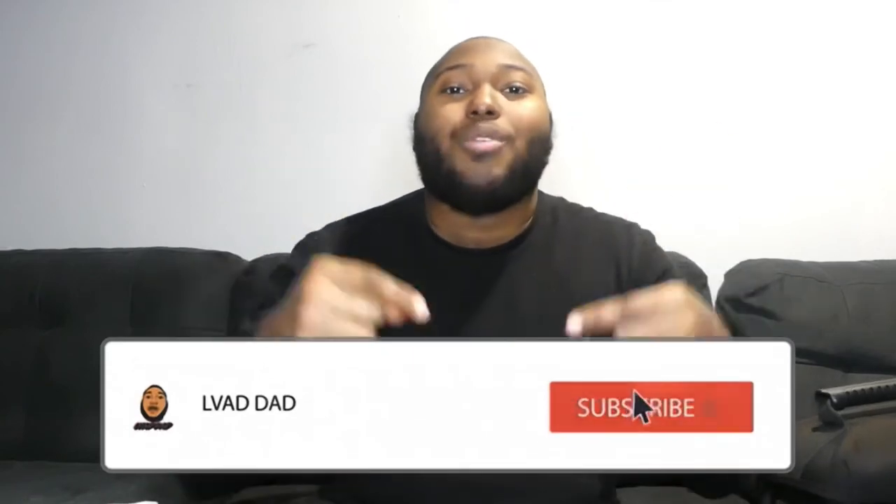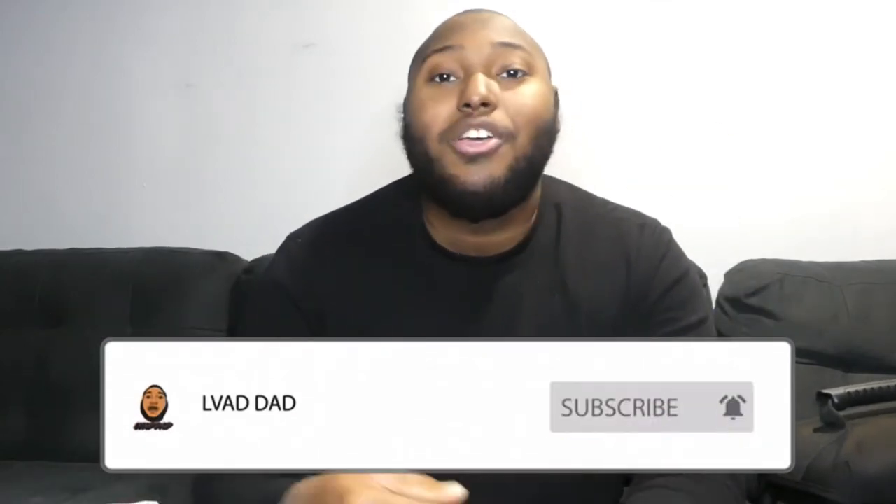So like I said, if you're a new LVAD patient or if you're in the hospital going through tests before you get the LVAD and you came across this video, I hope this video helped you out a little bit. That is the end of this video — if you like what you're seeing, please make sure to hit that like button, hit that subscribe button, then hit that bell so you get notified when I upload another video. I'll see you guys in the next video.